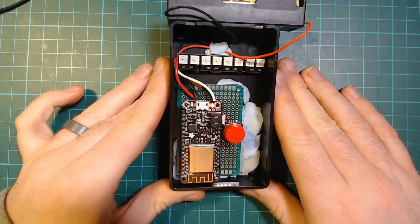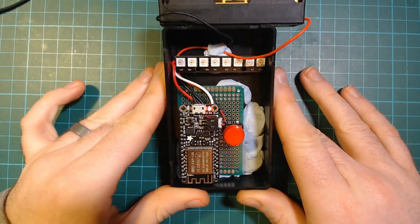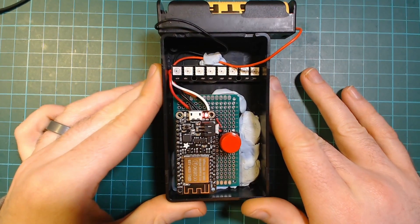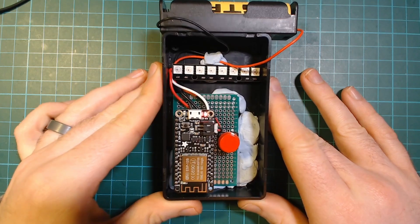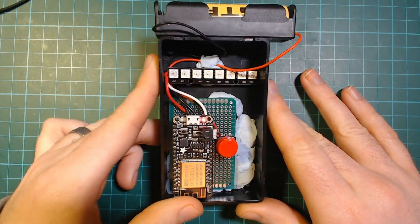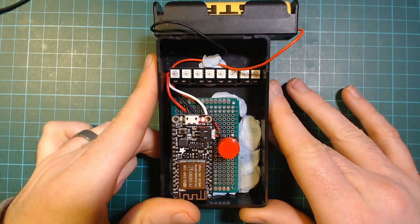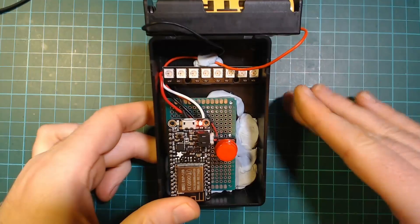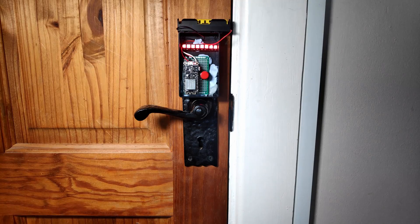Working from home has recently become the reality for those fortunate enough to do so, including myself, although I was already doing it three days a week so it's not really that new to me. But what this is, it's a status indicator that you can attach to your door to tell people in the house whether it's not okay to come in, or if you're on a call, or whether it is okay to come in.